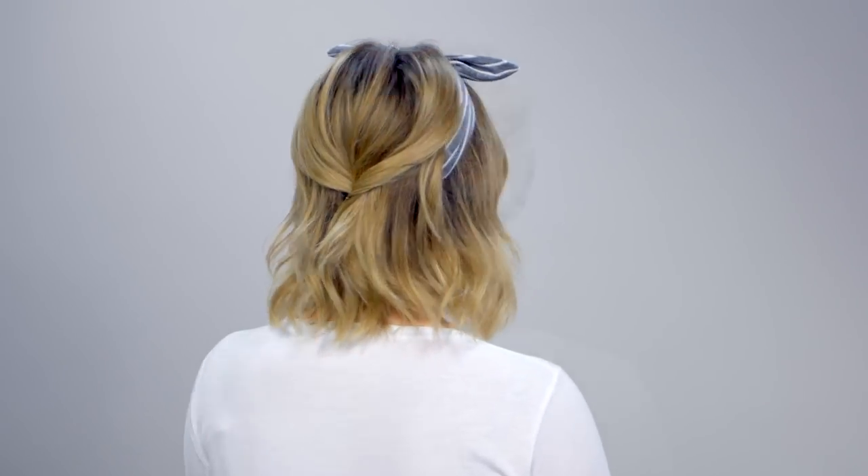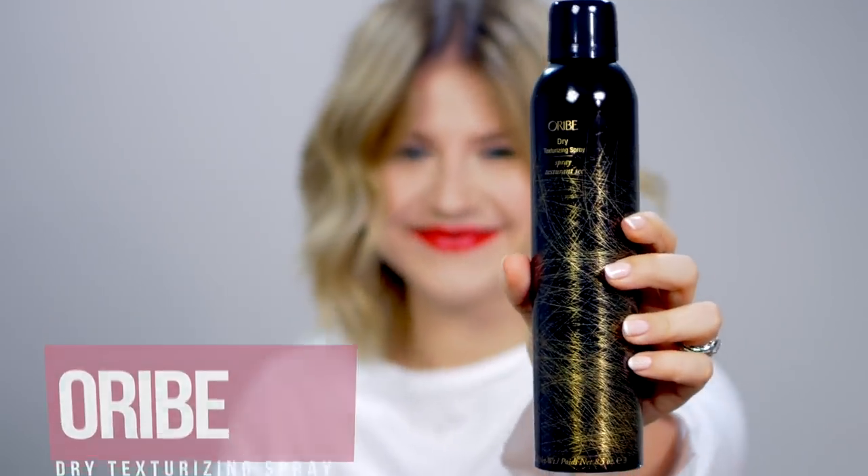These styles are gonna be dealing with headbands, bandanas, and scarves, or whatever else you like to call them. The first one is going to be a really simple laid back style that I just love to wear, especially in the summertime with a really cute bandana. But first, I'm gonna add a little bit of texture spray to my hair. That's a quick tip — if you're using bandanas and feel like they fall off really fast, add a little bit of texture spray or some dry shampoo. You want a little bit of grit and texture in your hair strands. I'll be using the Orbe Dry Texturizing Spray, one of my favorites.